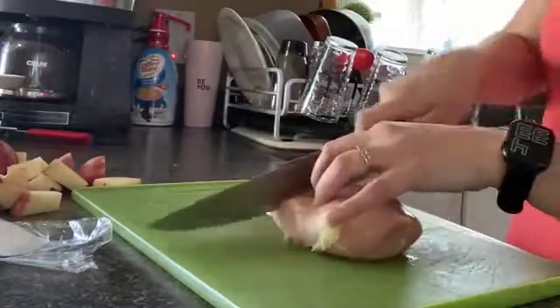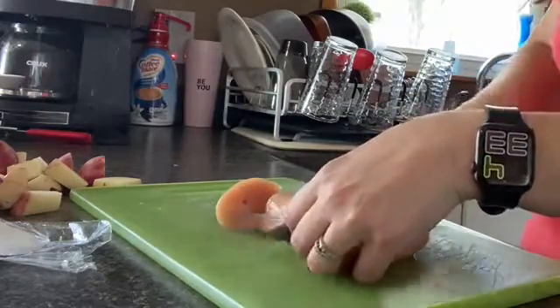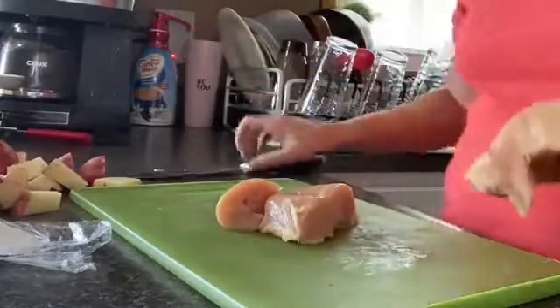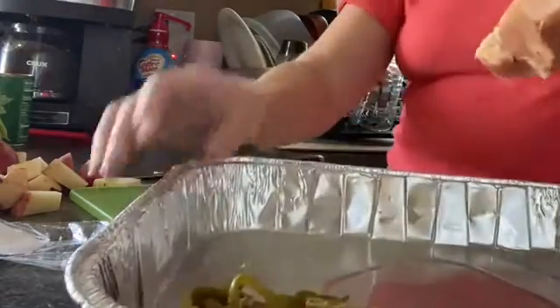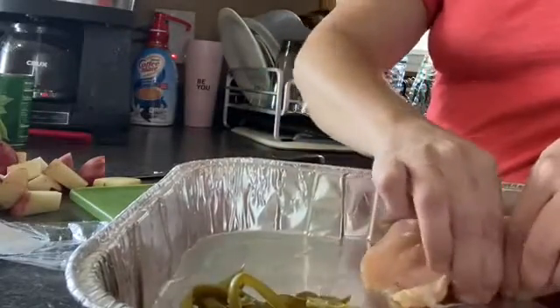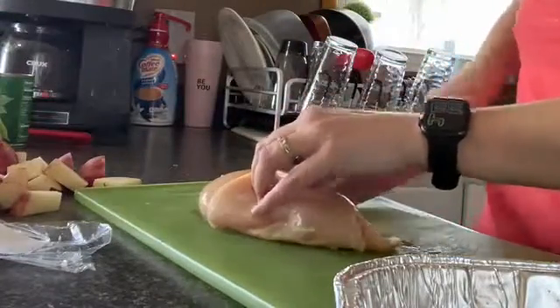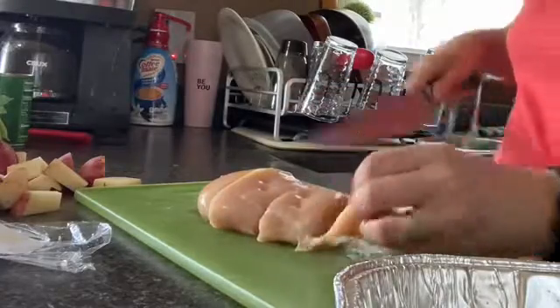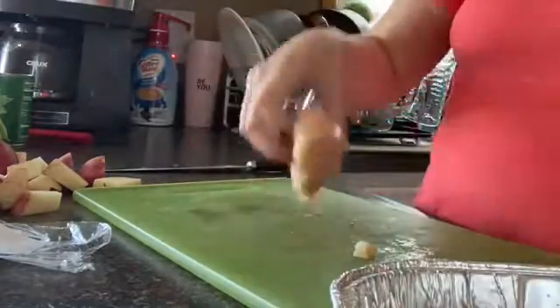The chicken will cook faster the smaller it is, but these chicken breasts are huge. So I'm just going to cut them into thirds so that they're about this size, and I'm going to take my chicken and just lay it in the pan.